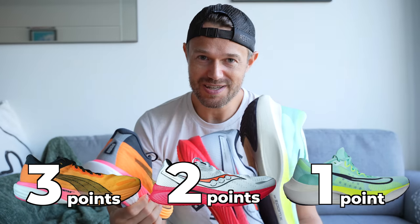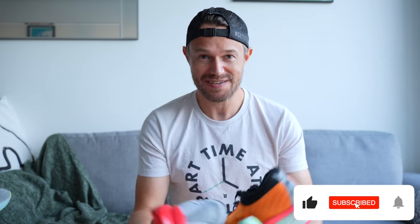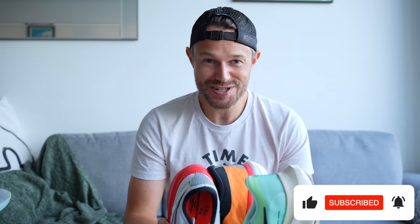With all rankings today: three points for the winner, two for second, one for third. In the value section, three points go to the Puma, two to the Saucony, and one to the Nike. Guys, if you're finding this video useful please smash that like button and let us know in the comments — do you run in plated shoes?